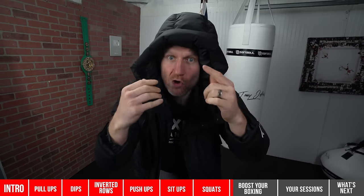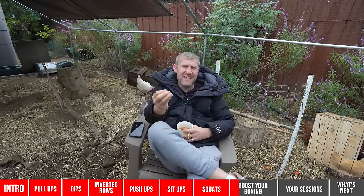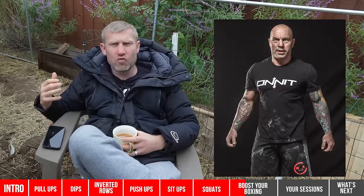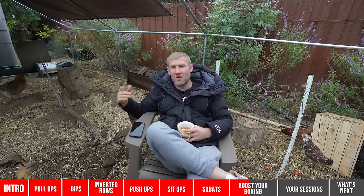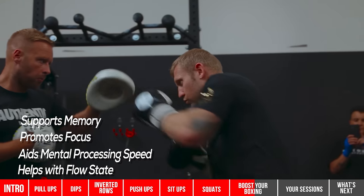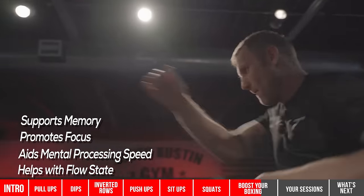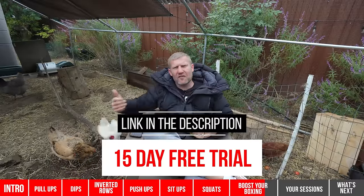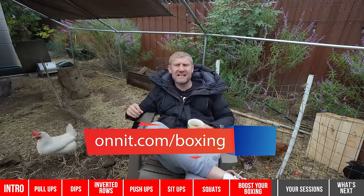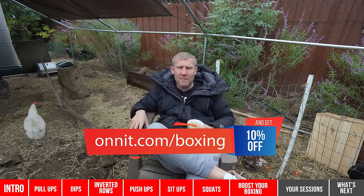Now a word from today's sponsor: Onnit Alpha Brain. I first heard about this from UFC commentator Joe Rogan, who swears by it. I take it and it's fantastic — it really helps support my memory, focus, and creativity, and I like to take it before workouts as well. Click the link below to get a 15-day free trial of Onnit Alpha Brain, and go to onnit.com forward slash boxing to get 10% off their entire website.